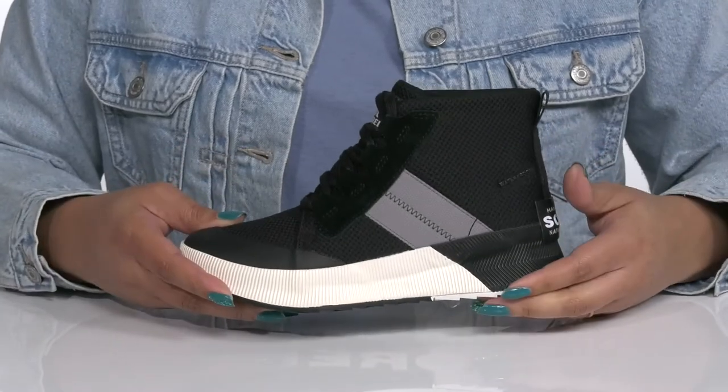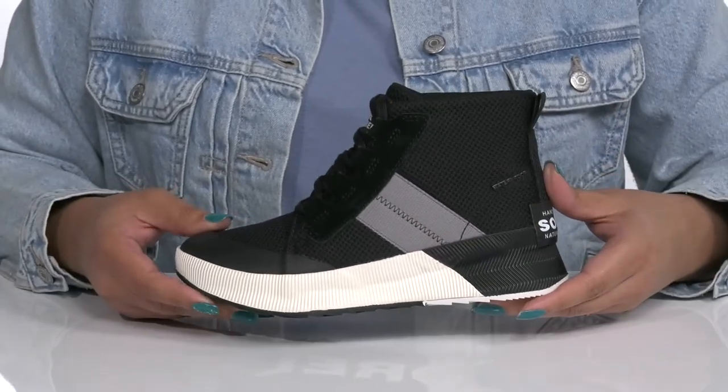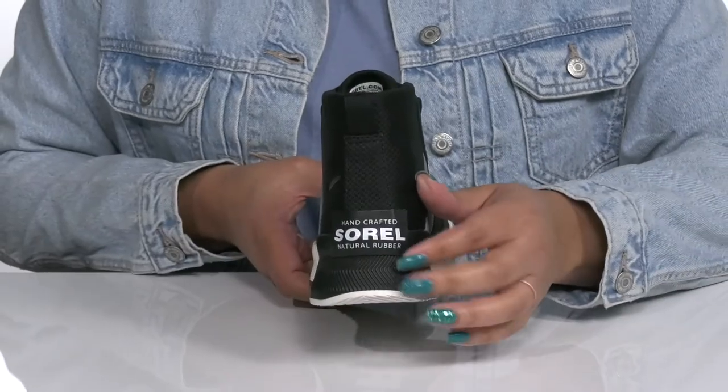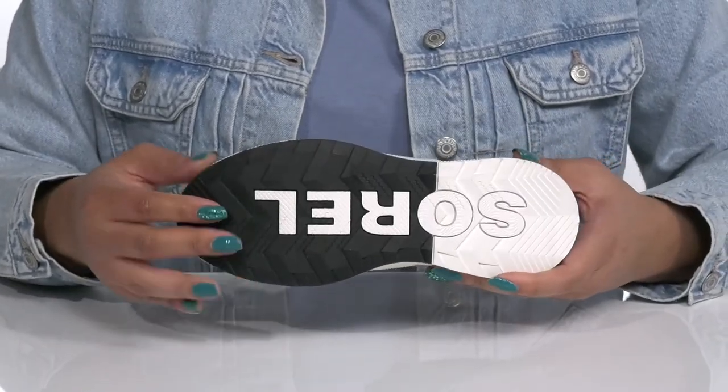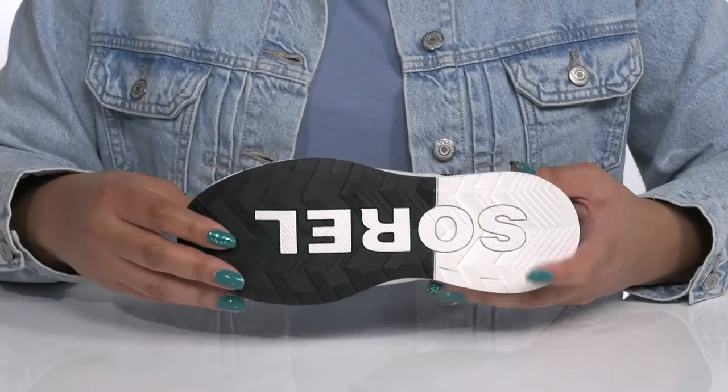The midsole adds contrast and has an etching design all over for added flair, and you'll also get a little boost in height from the platform. It's all on top of a durable rubber outsole that has a grippy and textured logo tread for traction.